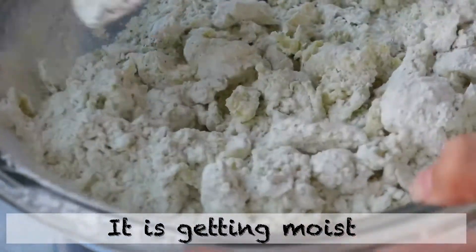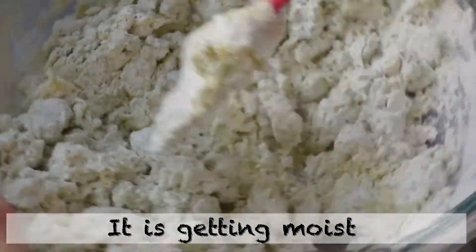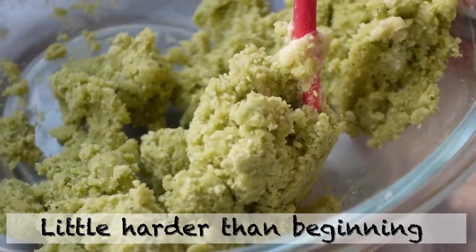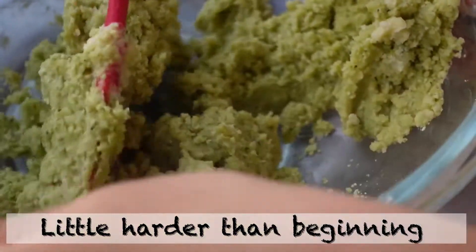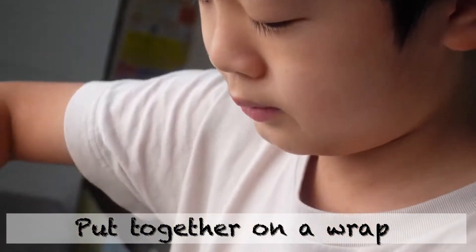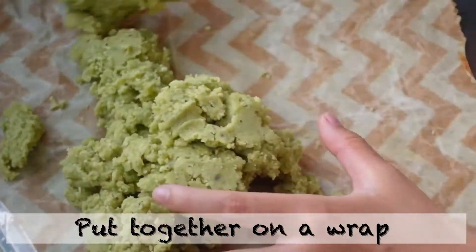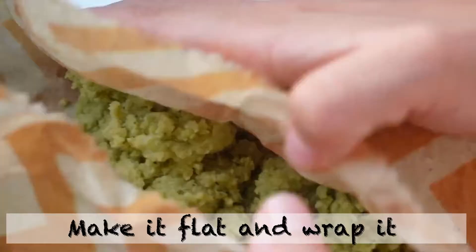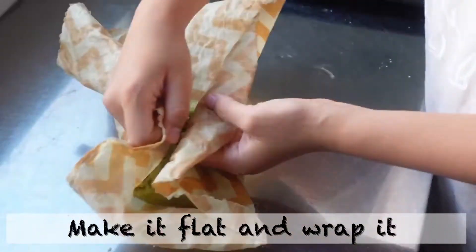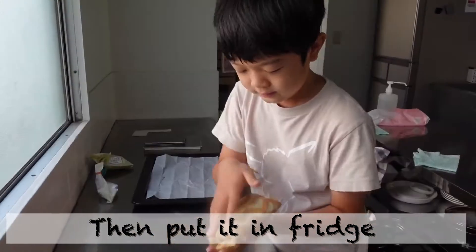Mix gently with a cutting motion. It is getting moist. If it becomes a little harder than the beginning — it's so much harder than the first time. Put together on a wrap, make it flat and wrap it up.